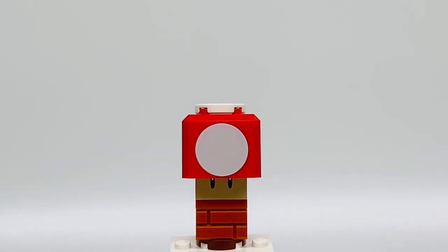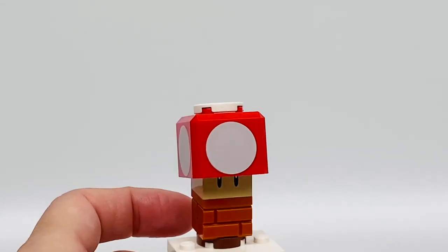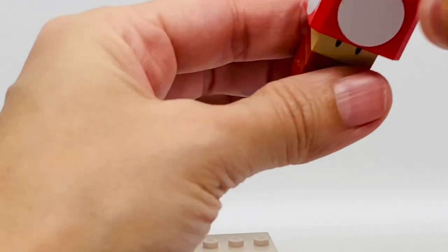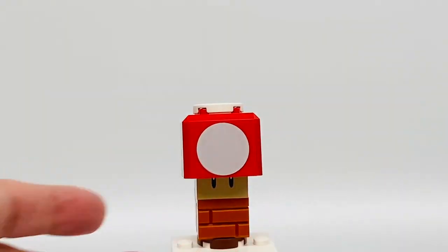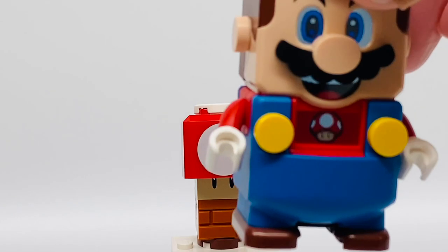That's how he gets all those coins. This is the Super Mushroom. He has a head for a mushroom and two eyes and a brick for a body. And that's the back. You can see the tile piece that was put on by the factory that's stickered. He gets the Super Mushroom.